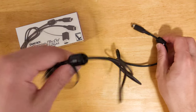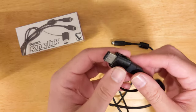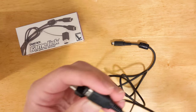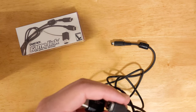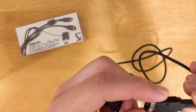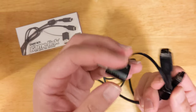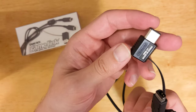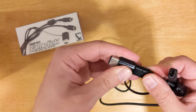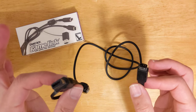This is a Game Boy Game Link cable. Part number — oh goodness, that's tiny — part number made in Japan, CGB-003. And it comes with this adapter, DMG-14, that allows it to have a Game Boy Color or Game Boy Pocket on one side and an original DMG on the other.